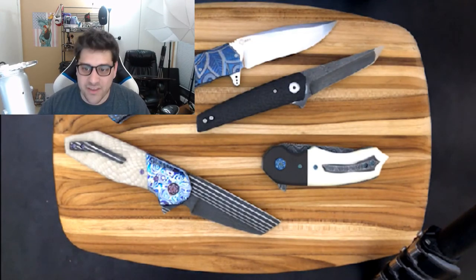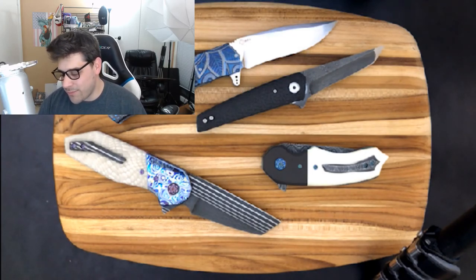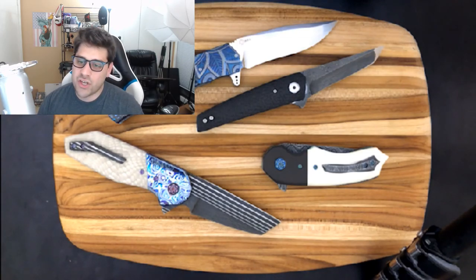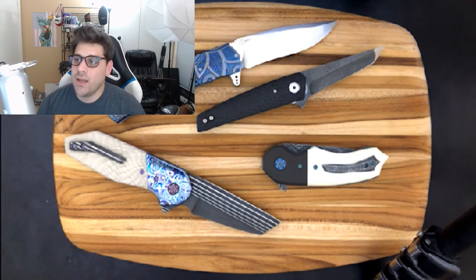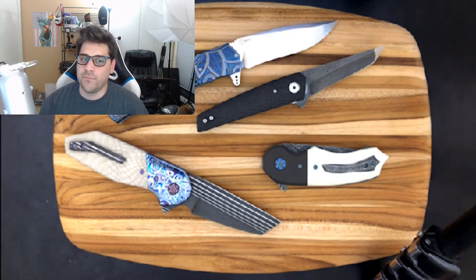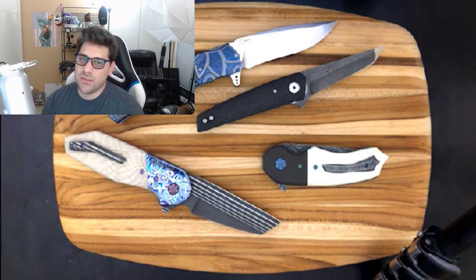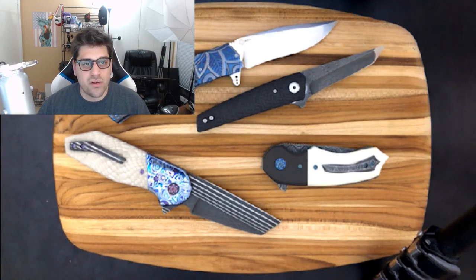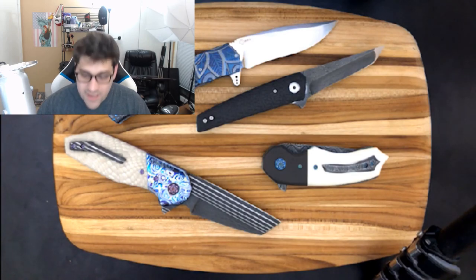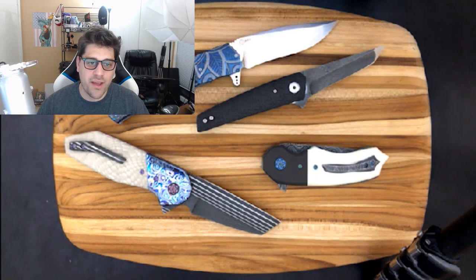Thanks so much, guys. I appreciate you showing up and checking these knives out. If you want to reach out, you can do so at tovarishworks@gmail.com. Consider subscribing if you like live streams like this or video reviews of super awesome knives. Check me out on Instagram at tovarishworks. I will be working on some non-tovarishworks branded knife merchandise — not just a shirt with my logo on it, but some really cool knife-related designs. I should be putting up some merch sometime soon, so look forward to that. We will check out the Holt Blade Works Spectre in a couple nights. 40 minutes — not a bad stream. I'll see you guys next time.